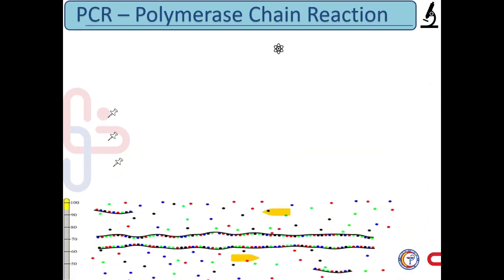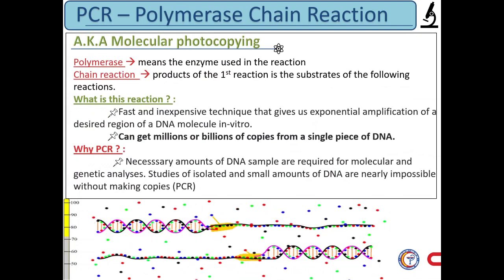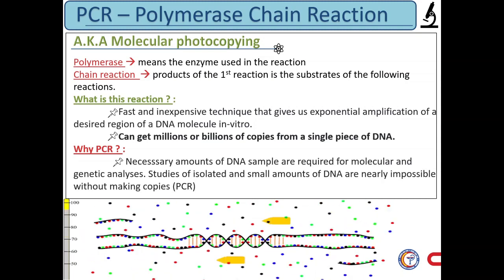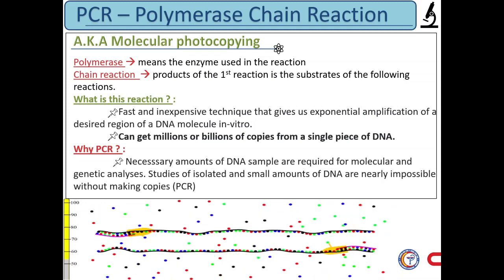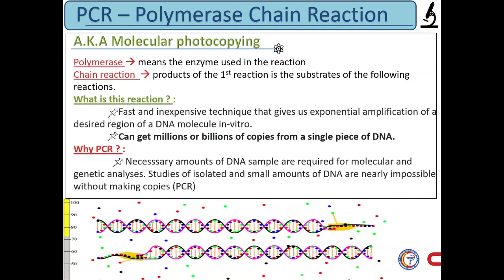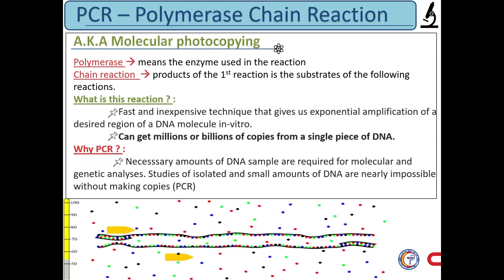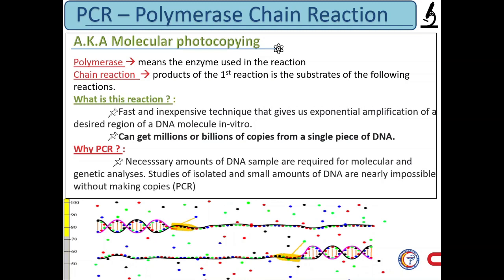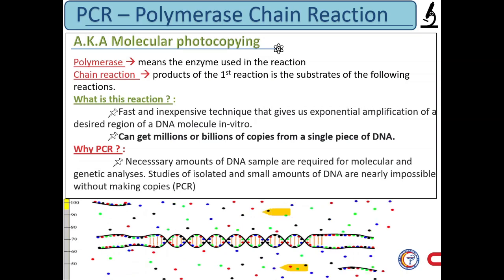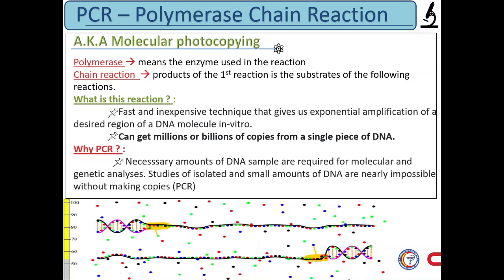PCR technique is based on the enzymatic replication of DNA. In PCR, a short segment of DNA is amplified using primer-mediated enzymes. The DNA polymerase synthesizes new strands of DNA complementary to the template DNA. The DNA polymerase can add a nucleotide to the pre-existing 3-OH group only. Therefore, a primer is required, and more nucleotides are added to the 3-prime end by DNA polymerase.